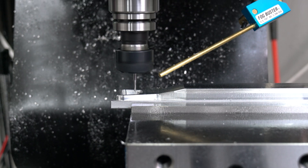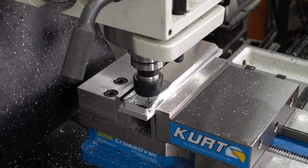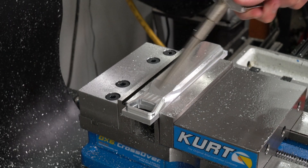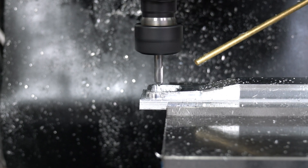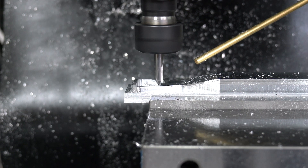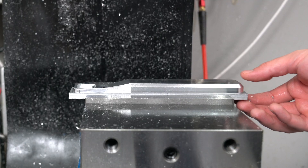Only two more steps left for this side. A 2mm end mill will clean up the inside of the bottle opener portion and make that tooth more pronounced. I'm using a mill drill to add a small chamfer to that tooth as well as to the inside of the bottle opener. This will relieve stress on that front edge of the tooth and prevent the user from cutting themselves if they carry it by the opener.